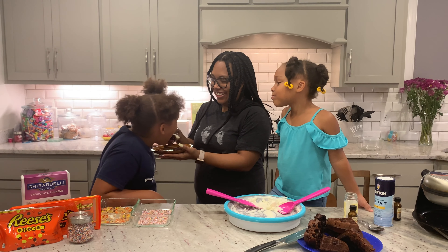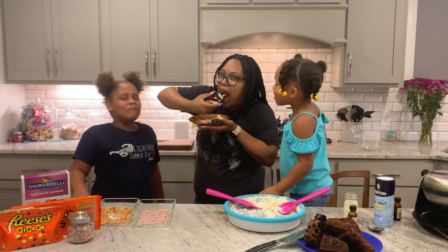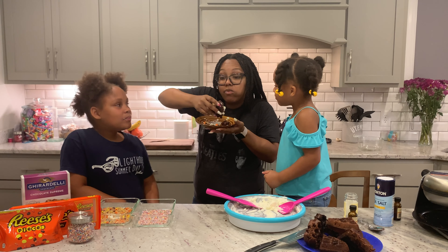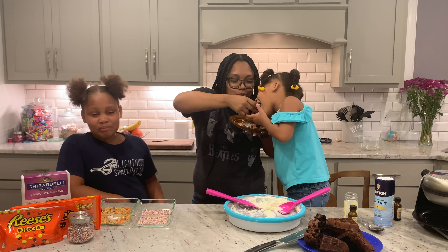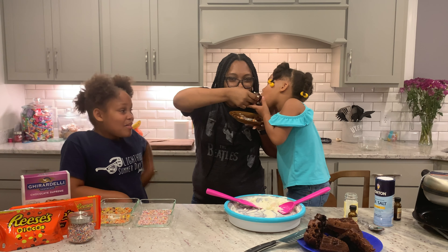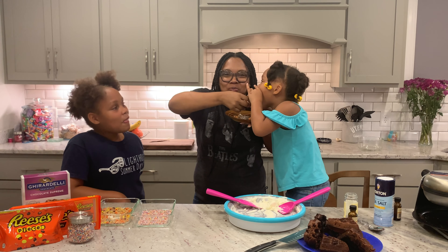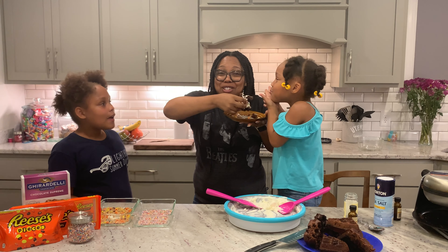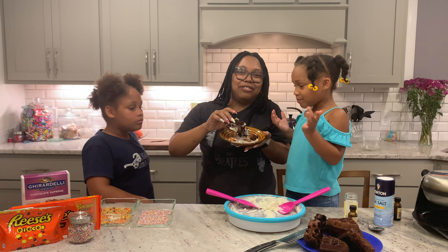You want a bite? It's not bad. She took a whole big bite! You can tell we really like sweets. To me, the ice cream is the best part of this. So there you have it.